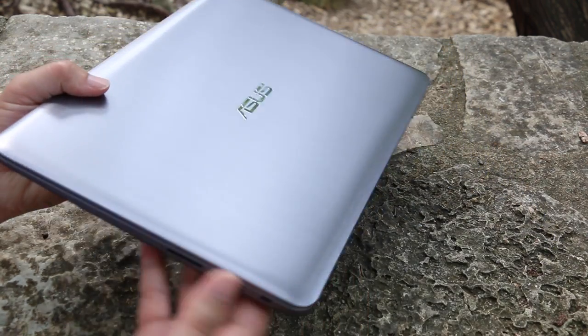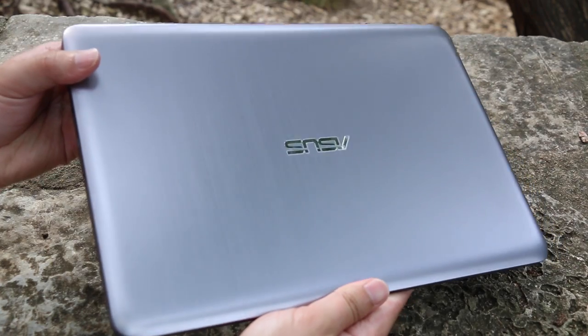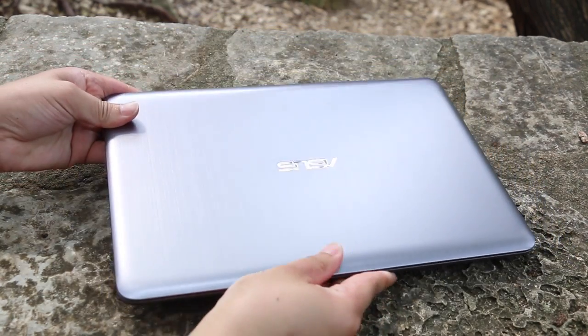Alright guys, this completes my full review on the Asus Vivobook E403SA. If you guys enjoyed it, please be sure to smash that like button and don't forget to subscribe.